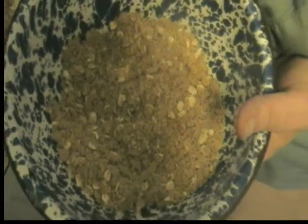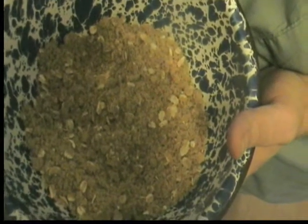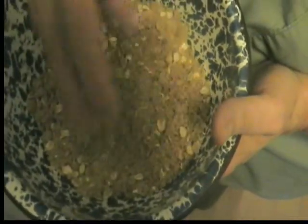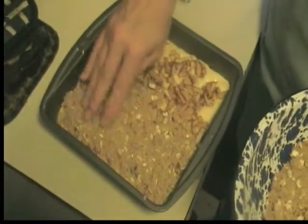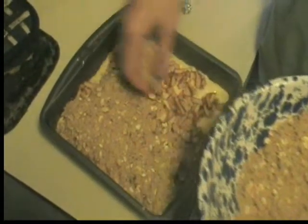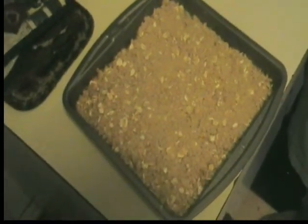It doesn't have to be perfect. Now for the streusel topping: a half cup of flour, a half cup of brown sugar, a quarter cup of old fashioned oats, and a quarter cup of softened butter — mix it together until very fine and sprinkle over the top. Then put it back in the oven at 350 for 25 to 30 minutes. We'll check it at 25 to see if it's done.